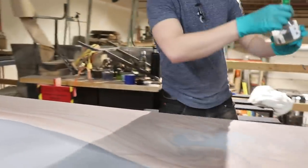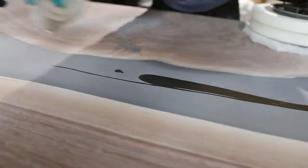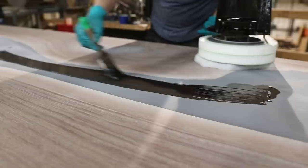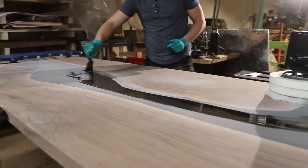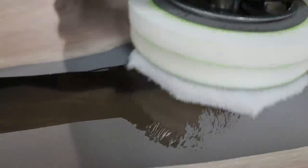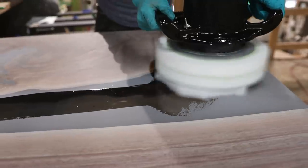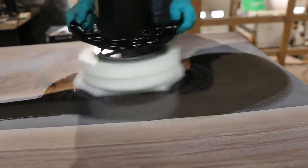I wonder if this polisher is going to replace the need to have to use the big sander — like the murka. Maybe. They give a pretty nice polish on it too when you hit it with the murka. I see what you mean, like finishing with the rug. Oh yeah, feels pretty good. This is sweet — it's so quiet.